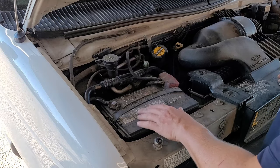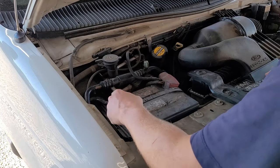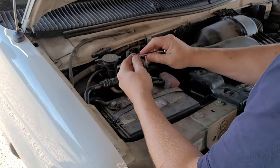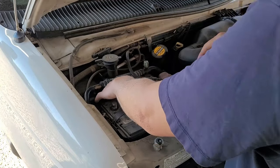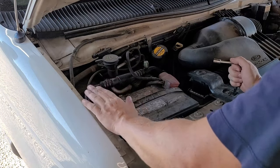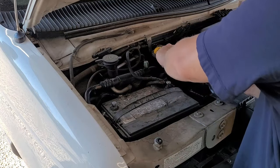First thing you want to do anytime you work on a car is disconnect the battery. When you disconnect the battery, start on the ground — it's a 10 millimeter nut. We'll tuck that away from the post. Normally that's enough, but in this case our accumulator is over here on the side, so we're going to get the battery completely out for later.